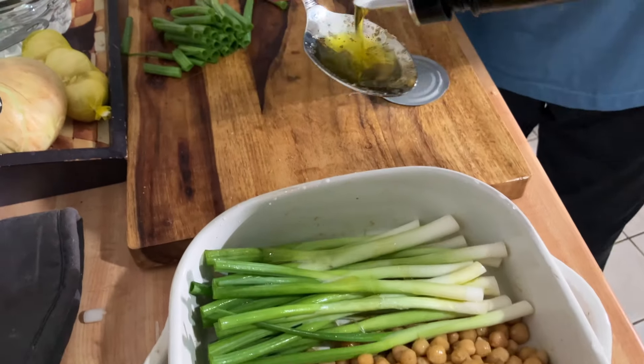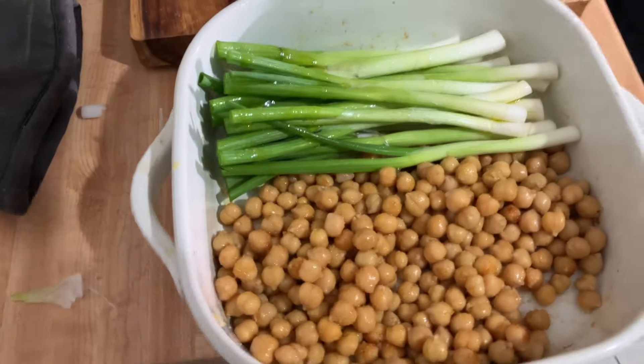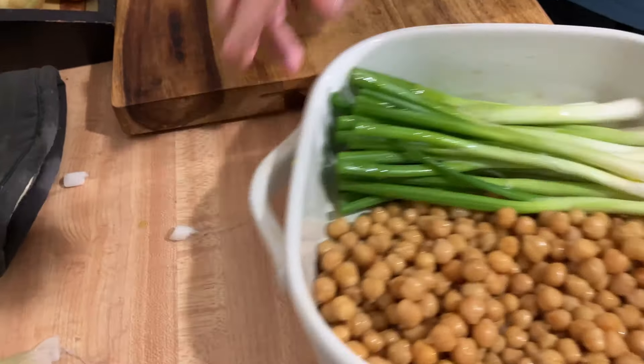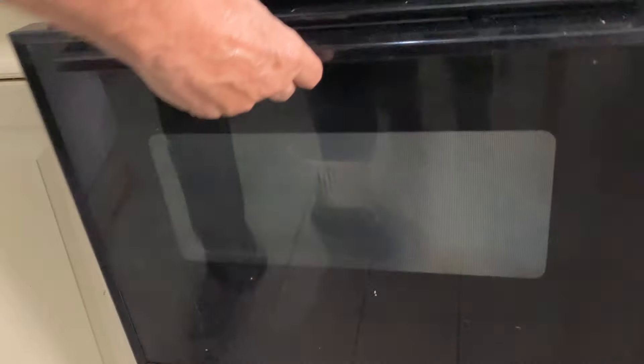On top of the scallions I put two tablespoons of olive oil, and I baked everything in the oven for 30 minutes with the oven preheated to 350.